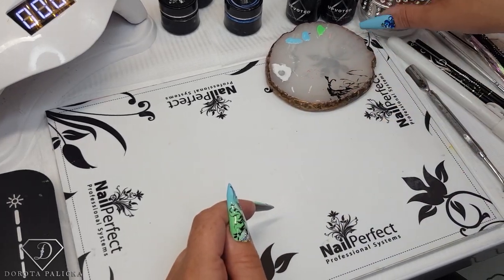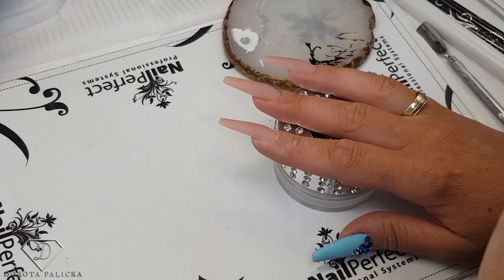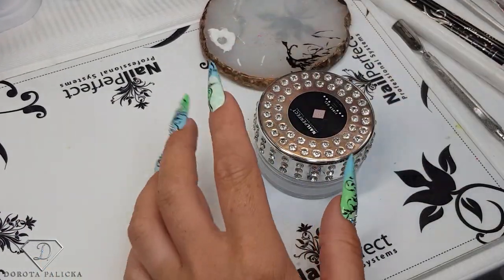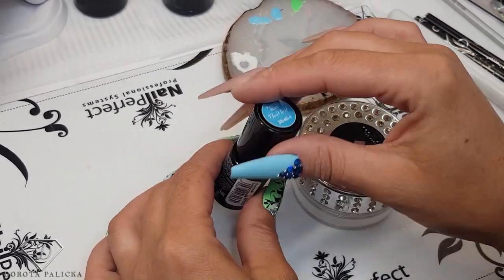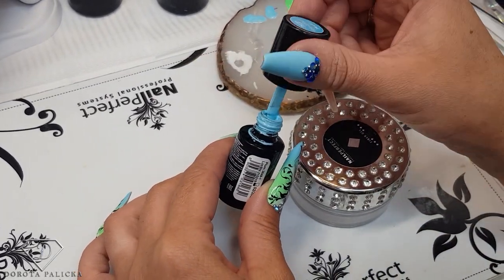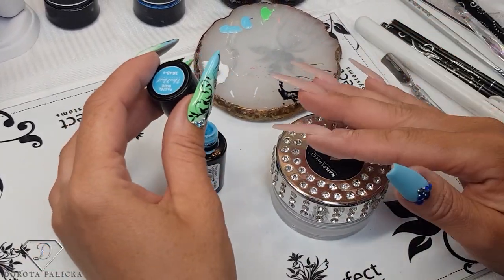This time we are going to do the blink blink set, as I do really miss my bling. I have just a blue color and that's the color from Neo Neo — it's a pastel blue, a really nice color, but it's kind of see-through so it might need three coats, but we will see how we get on.